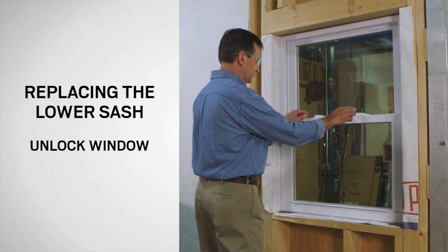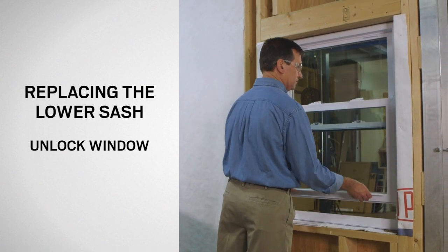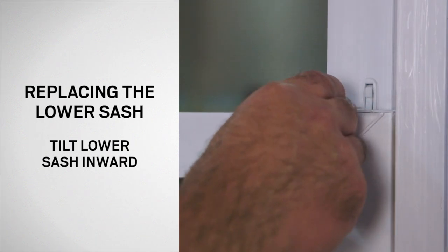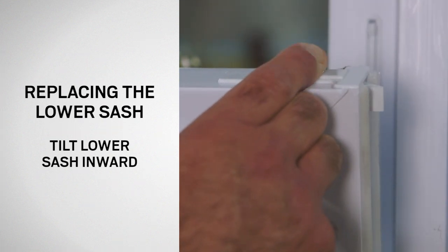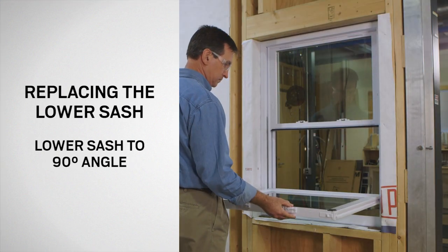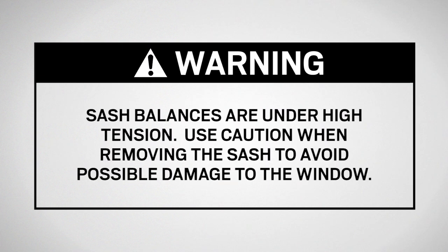If the lower sash is being replaced, first unlock and lift the sash approximately one-third of the window's height. Now tilt and lower the sash inward by using your index fingers to slide the tilt latches toward the center of the window. With the tilt latches fully retracted, pull the sash inward until the latches clear the window frame. Slowly lower the sash downward until it is perpendicular to the window frame. It is important that the sash is perpendicular to the window frame, as this will make sure the balance shoes are locked in place.